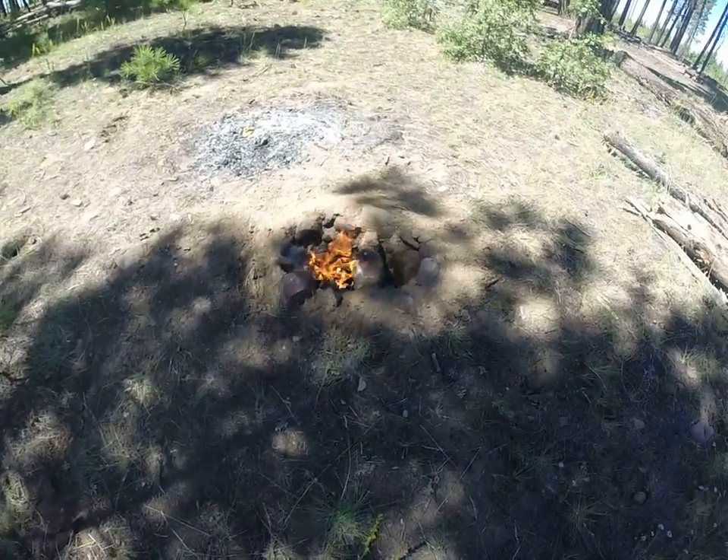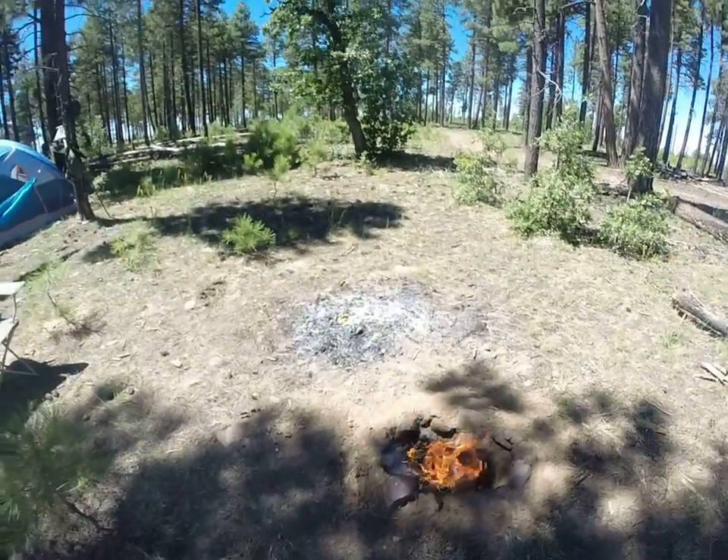What's up YouTube? We're out here at Black Canyon Lake in Northern Arizona. This is my camp.